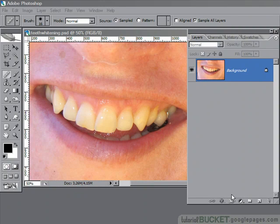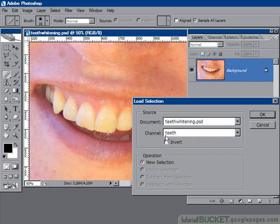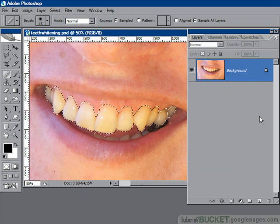First up, let's load in our selection for the teeth with Select > Load Selection. I've got a channel there called 'teeth' which I created earlier. If you need help on how to make a good selection, try one of our selection tutorials elsewhere in the tutorial bucket site.